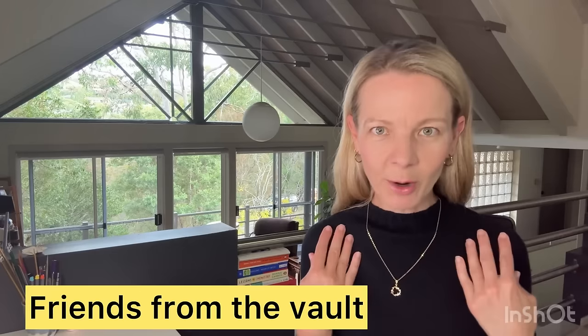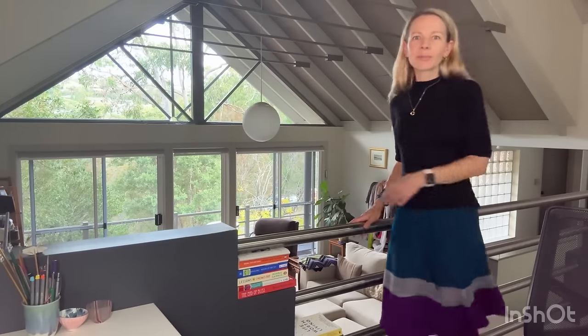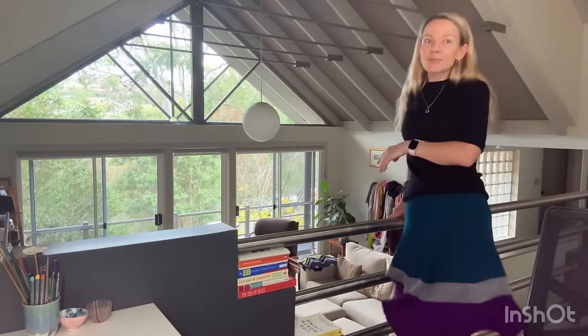Now onto my segment — Friends from the Vault. I have two today. I'll start with the skirt because I think it's a bit cuter. It's called Jaunty and it's by Rarico. I'll stand up and show you. It's got a little swirl with increases in equal segments.